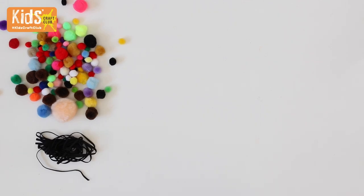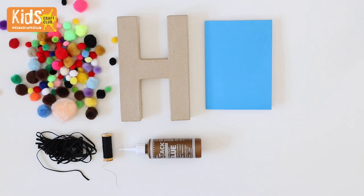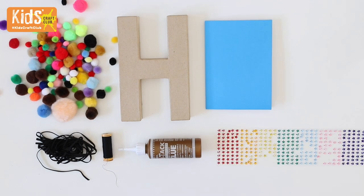For these projects you will need pom-poms, obviously, 6mm wide elastic, needle and thread, a mache letter, PVA glue, card blanks, star gems, super glue, a hair slide and a ring blank.